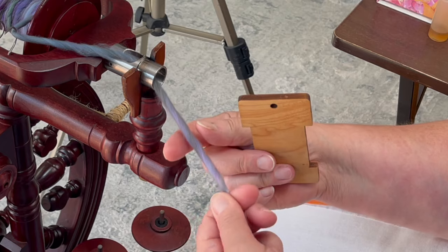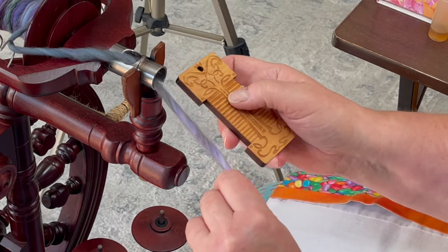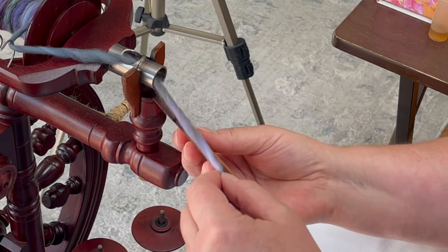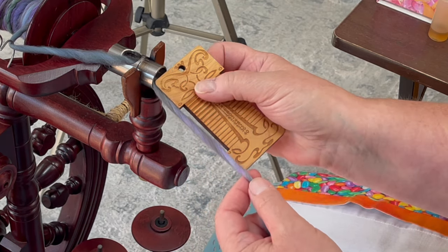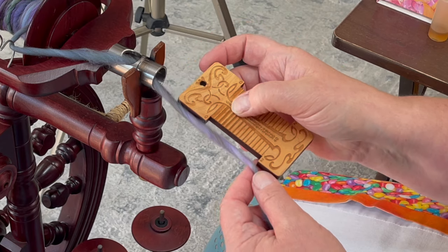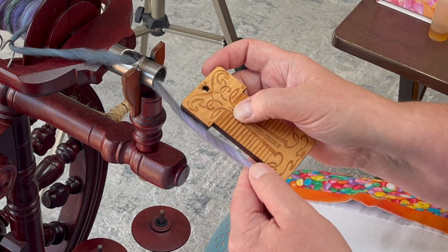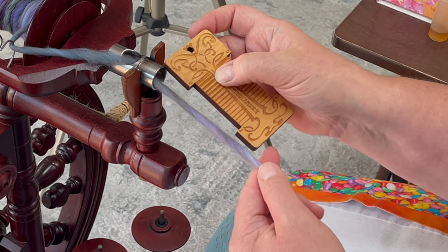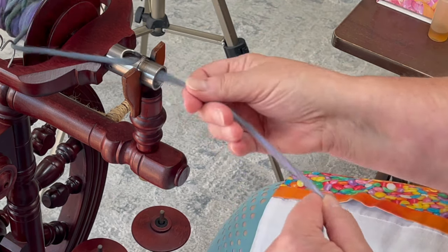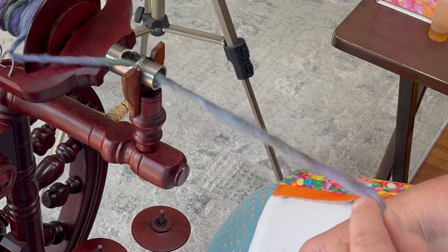Let's see if we can find a spot where you can see the color change. This green one right here - if I go an inch there's only one twist in that inch, maybe almost another right here at this pink, so that one has almost two twists per inch. But this is kind of right on it, and I'm okay with that. If we pull this out and do the ply back, see how much looser it is - that's what we're looking for, that very loose one.